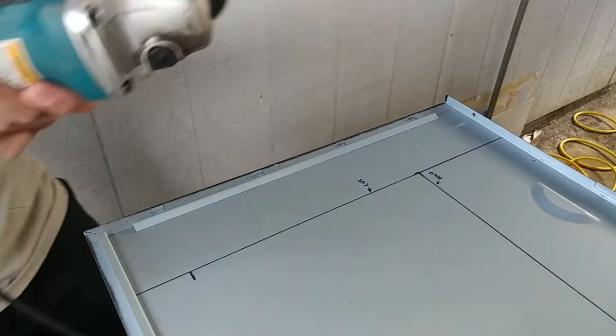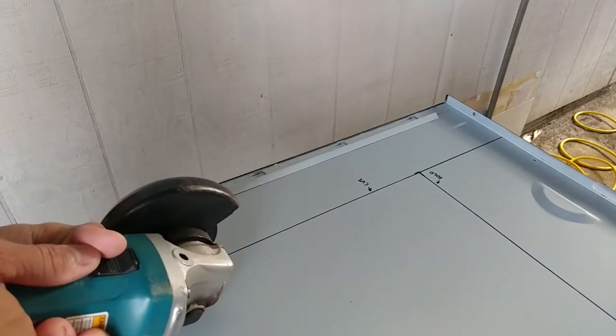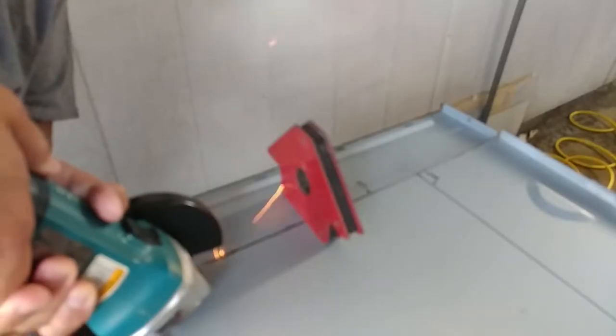Next, I took one of the side panels of the case, measured out the same length and width I wanted to be parallel with my motherboard tray, and ground off the extra pieces. That line near the handle of the door will actually be a folding point to make my front panel.